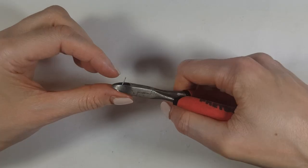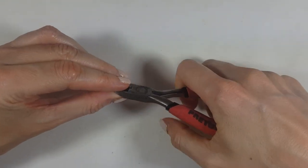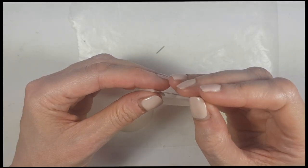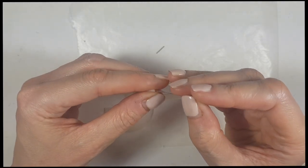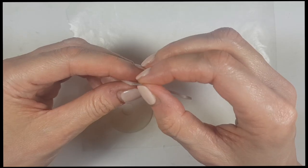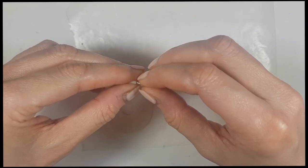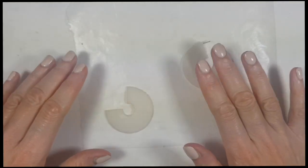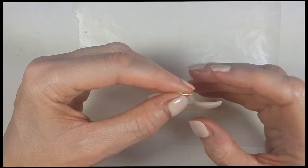As it is drying, I'm going to be taking a couple of ear posts and cutting the disc part. And just before my earrings are fully dry, I'm just going to be placing some pins to make a small hole, and then placing my earring post and letting it dry with that there. Overnight or a few hours — it shouldn't take long because they are really thin.